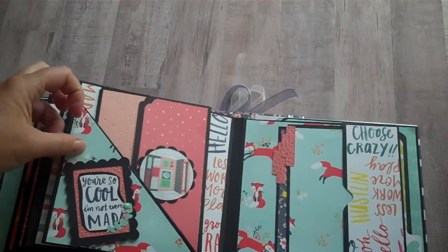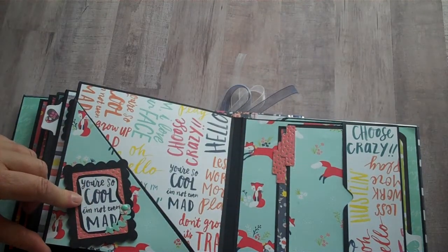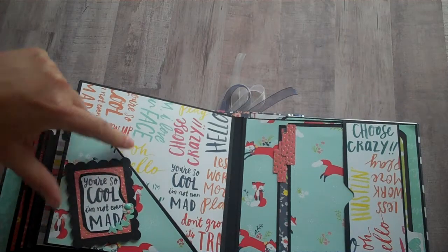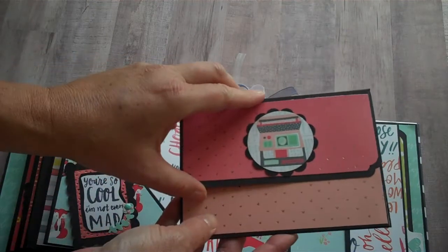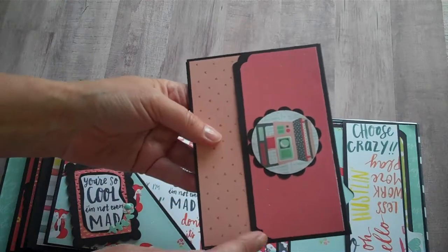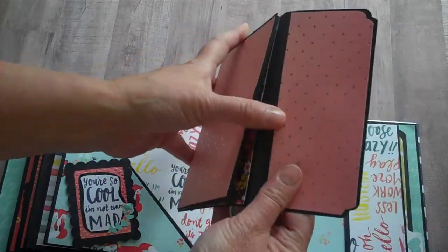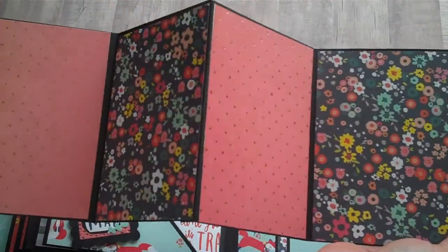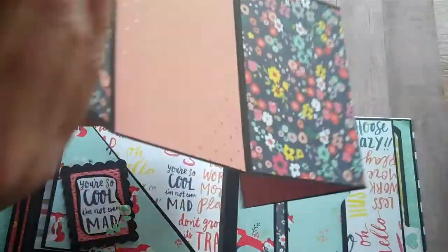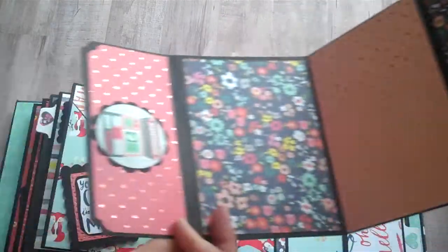On this page I made a corner pocket — this is so cute. 'You're so cool, I'm not even mad.' This is like a little wallet I made for photos; it's magnetized. I used the cloud corner punch here. This opens and there's a place for four photos there, and on the backside there would be places for three photos.